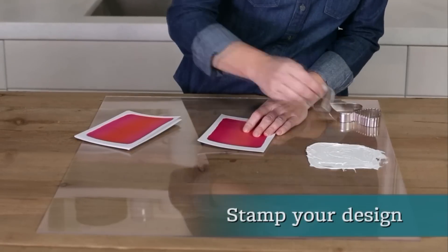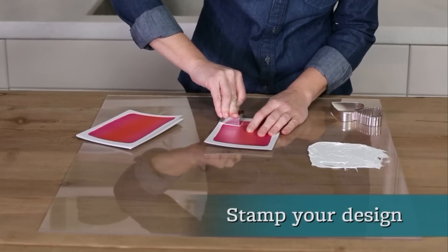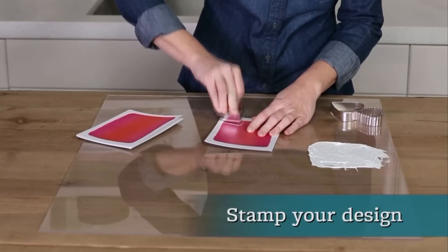Once dry, you can stamp your design. Play with different sizes and experiment with overlapping hearts as borders or layered designs.